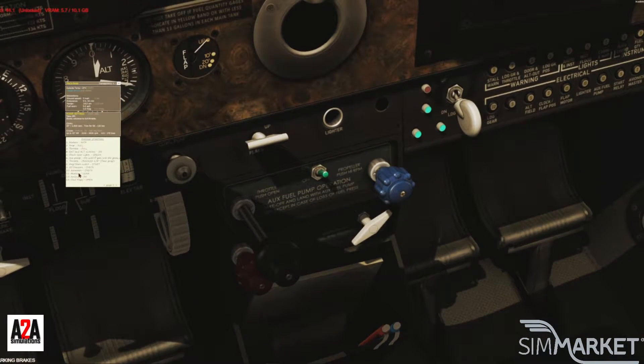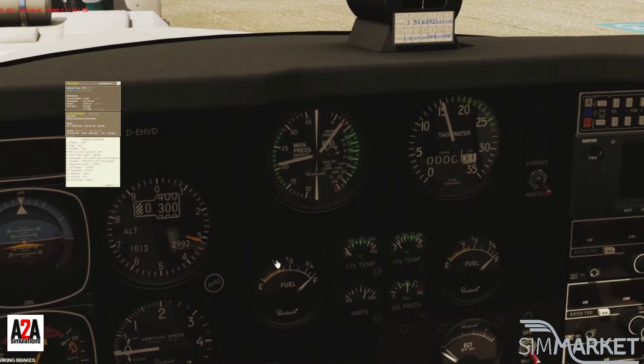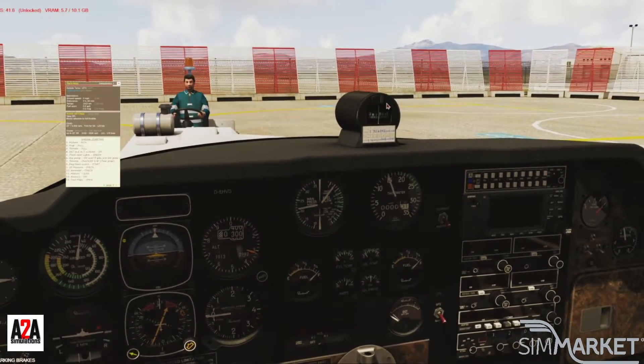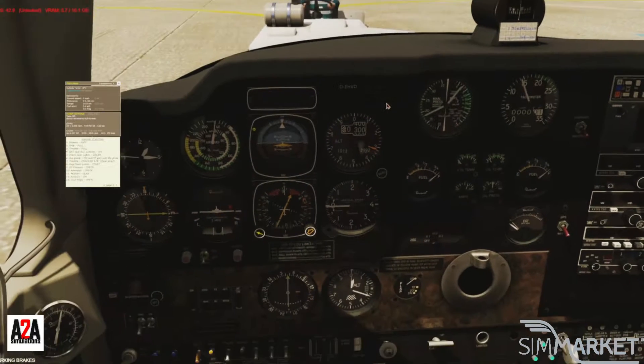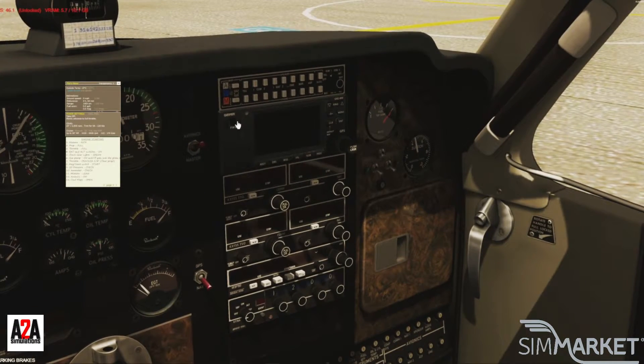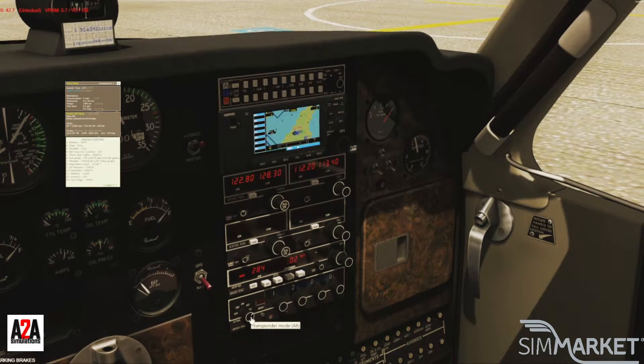Check the oil pressure and temperature — oil pressure is in the green, oil temperature should be rising. Lean the mixture while on the ground and give it more juice; want fuel flow in the green. The amps are good, we're at a charge. Avionics can be turned on now. You also get the Garmin here as I mentioned, plus two radio stacks, an ADF, and a transponder.